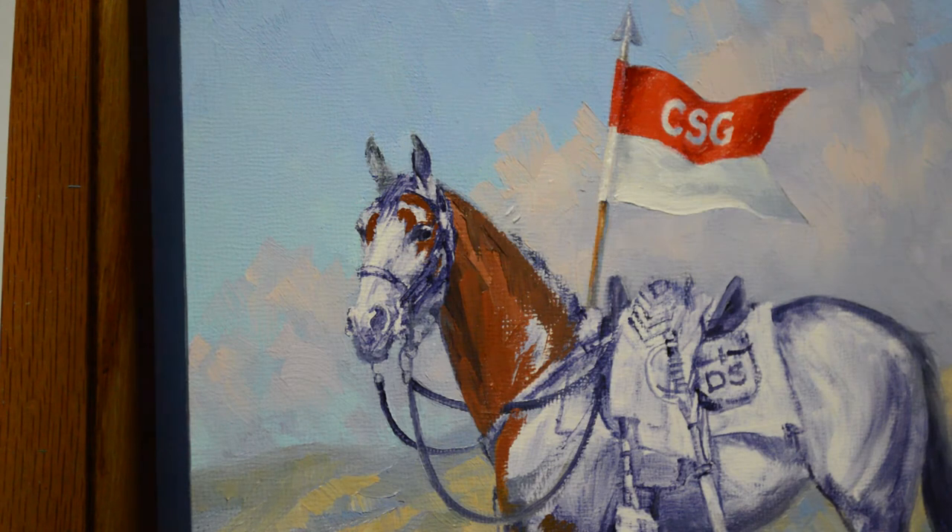Welcome back to the studio. Today I'm working on a piece that's going to be a gift, a retirement gift for a first sergeant. My collector serves in the military and his first sergeant is retiring. He served in the cavalry at a time when horses were used rather than armored vehicles, so we're doing a horse in full cavalry gear.